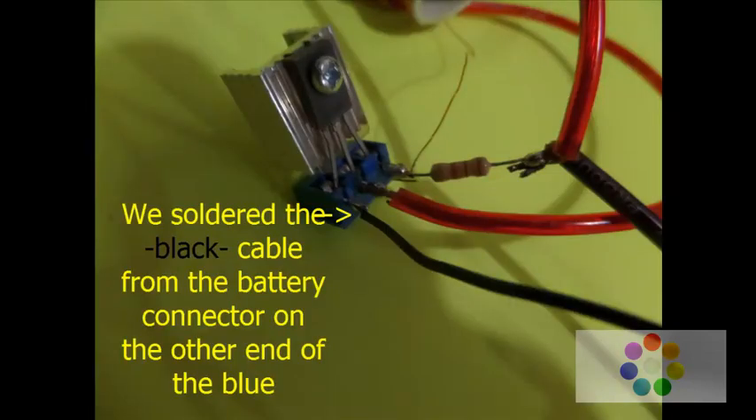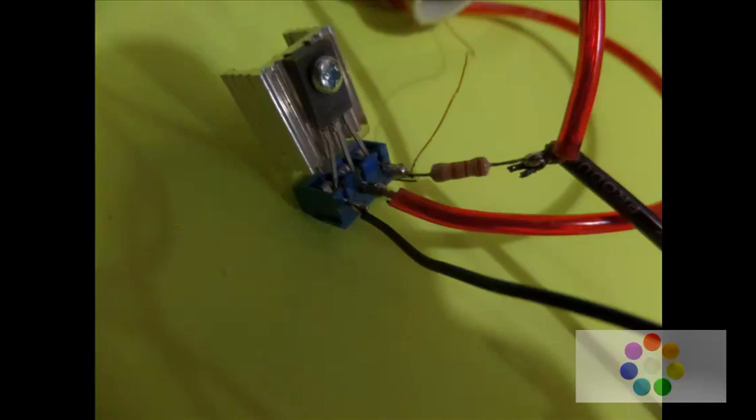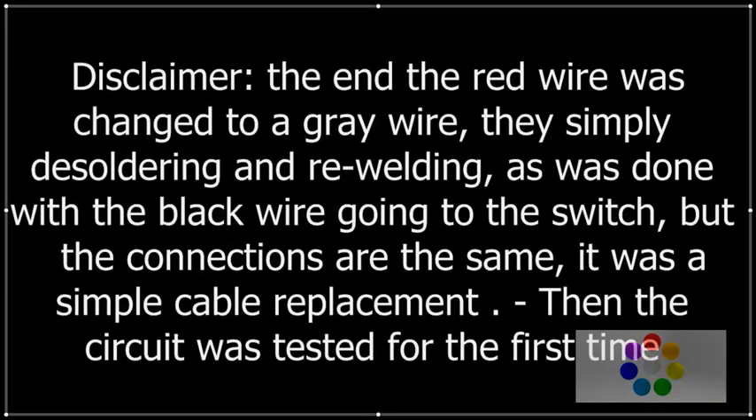Solder the black cable from the battery connector to the other end of the blue connector. Note: the enameled wire was changed to a gray wire by desoldering and rewelding, as was done with the black wire going to the switch, but the connections are the same — it was a simple cable replacement. Then the circuit was tested for the first time.